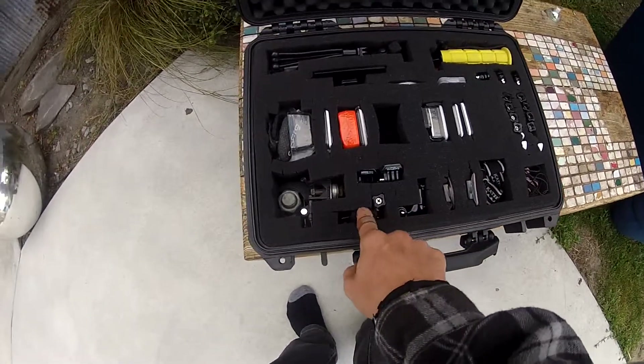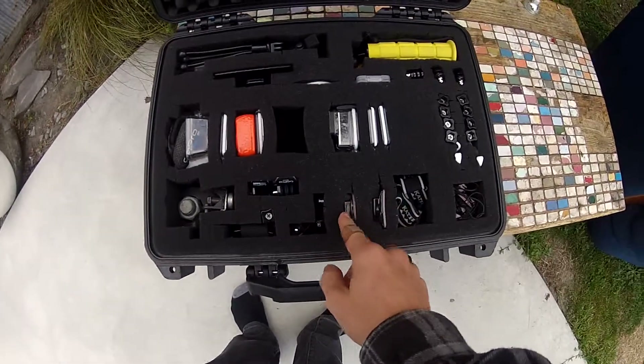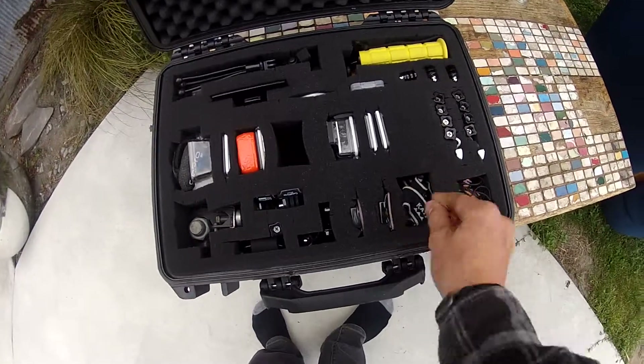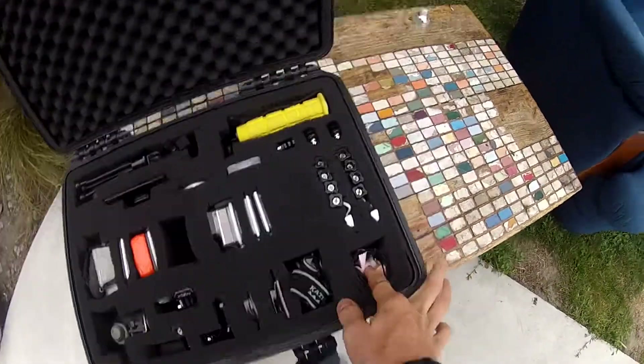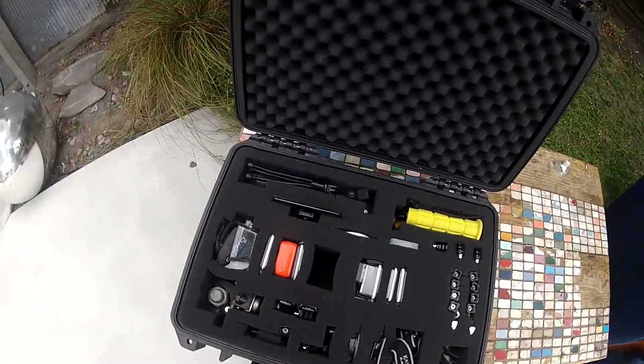Couple of J buckles. Wrist mount. Flat adhesives. Curved adhesives. Head strap mount. Then here we've got microphone, cleaning cloth, and some spare quarter inch bolts for DIYs. And that's my kit.